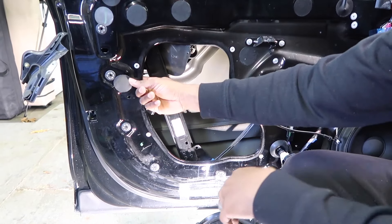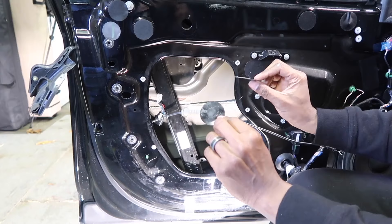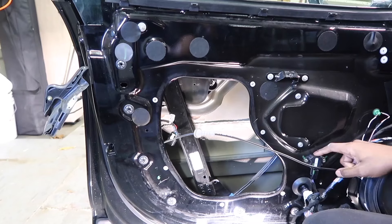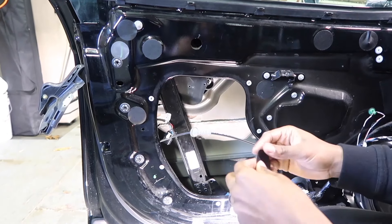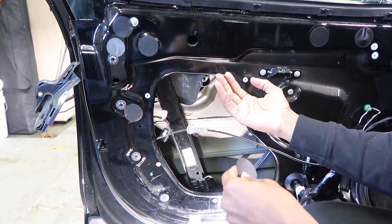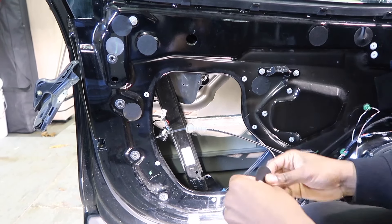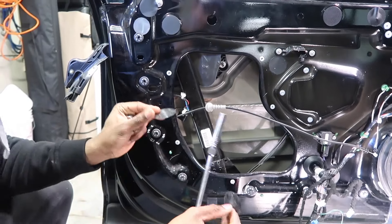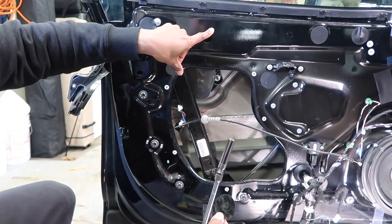Next thing we wanna do is pop these pieces out — I usually get my finger right behind there and push them out. Now these aren't only for NVH — noise, vibration, and harshness. This sensor right here for the airbags is a pressure sensor. If all of these pieces of tape aren't in here, there's a chance that when there's a side collision, pressure can't build up inside the door. As a result, the airbags on this side of the vehicle may not go off as quickly as the other side — so these are actually pretty important. If these get wet and you can't reuse them, one thing you could use to cover up these holes is gaffer's tape.